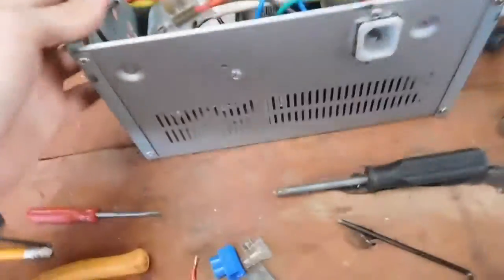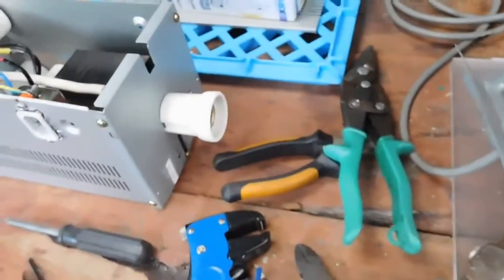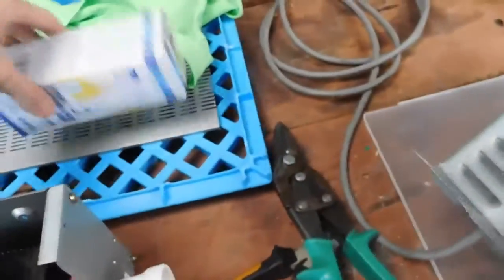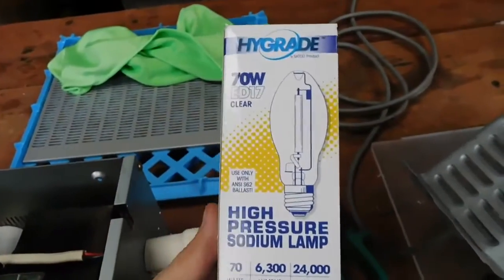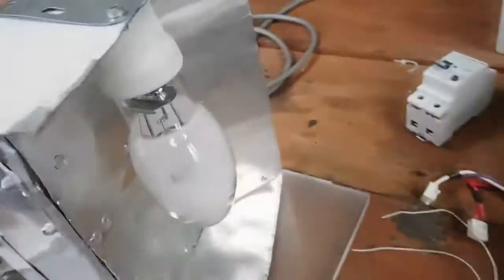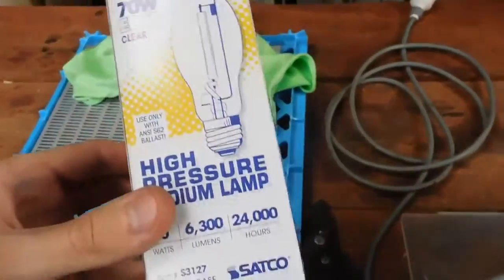It can either be used as a high bay lamp or even a grow light. That's what the other bulb was advertised for — that's still coming in the mail but hopefully it should work on this. In the meantime I also got this in the mail: it's a 70 watt high pressure sodium lamp which is the drop-in equivalent for the metal halide, that's 70 watts as well, so today we're going to be chucking this in and seeing if it will work on it or not.